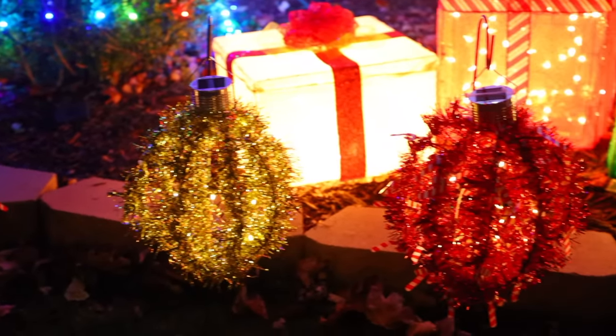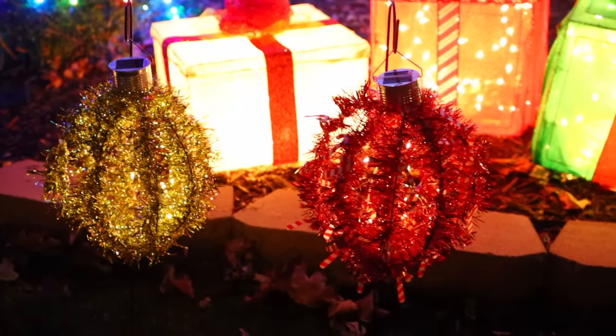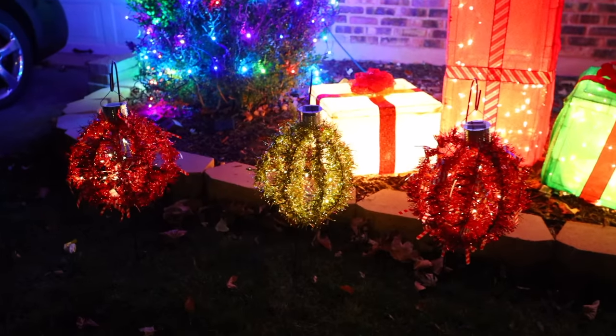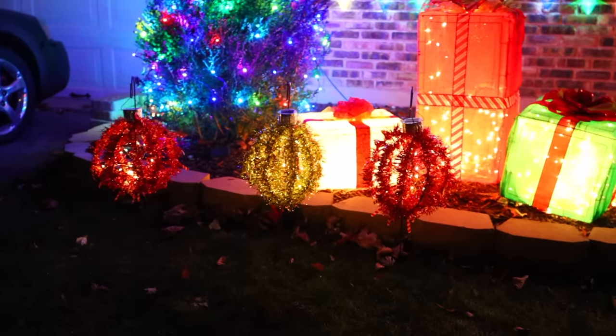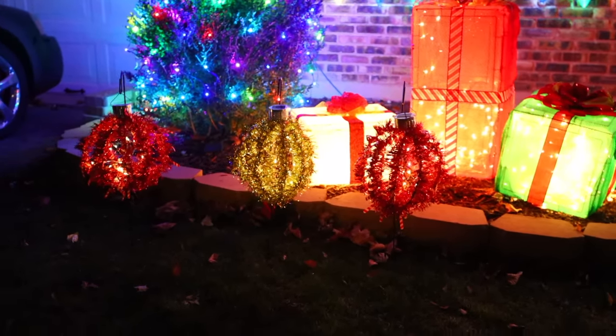That's it for these Dollar Tree solar light DIYs. I want to thank Helix again for sponsoring this video. Thank you so much for watching. I will see you guys next time. Take care. Bye.